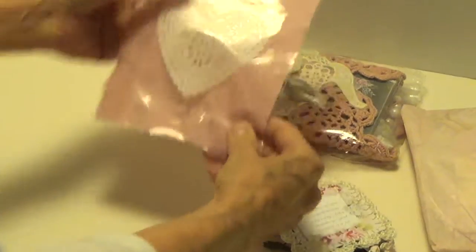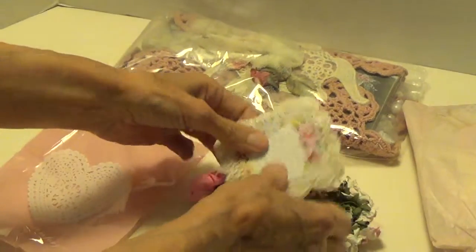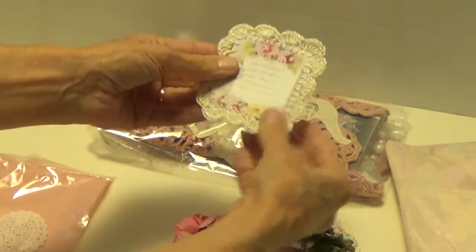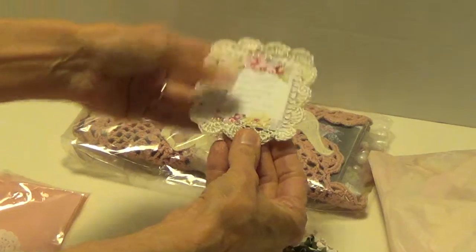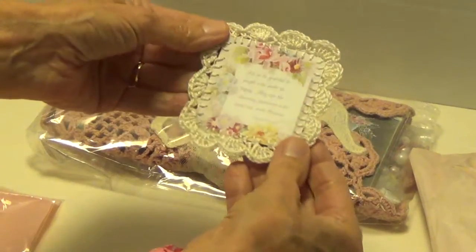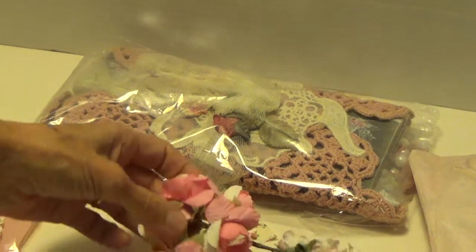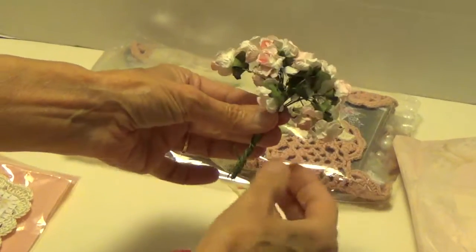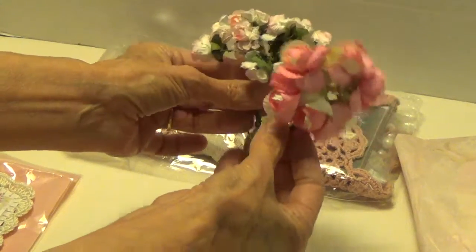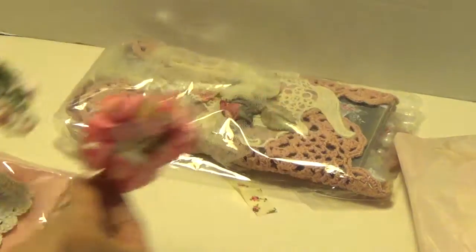Oh, this is so pretty. Look at that — it's a nice envelope. And she's crocheted all around this. She crochets such really pretty things. And we have some flowers, which I can poof up real easy because they're going to get flattened out in shipping, but that's no big deal. These fluff right back up. That's really nice.